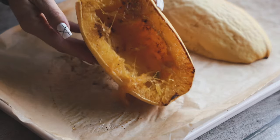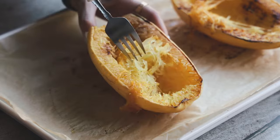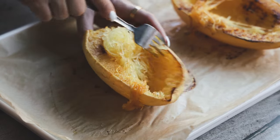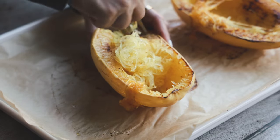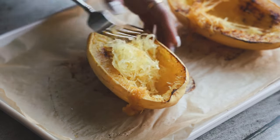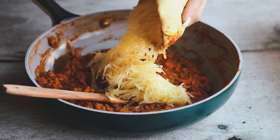Set the sauce to the side — our spaghetti squash is done, and you can see how different it looks now. Start the fun process of shredding: just take your fork and shred away. I went pretty close to the edge so basically just the skin was left with no flesh inside. Then we're going to pop all the shredded squash into our sauce and toss everything together.